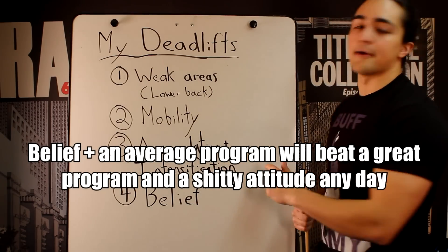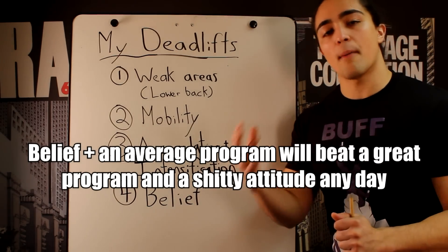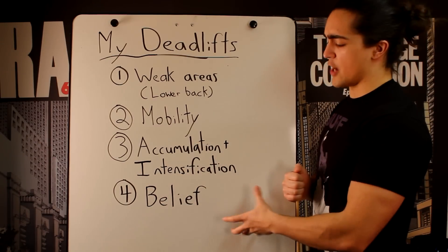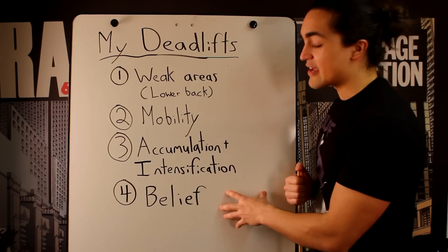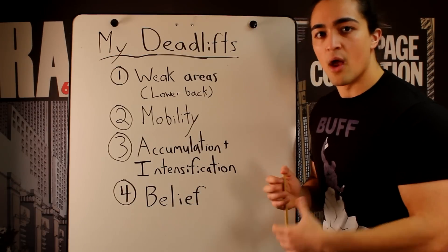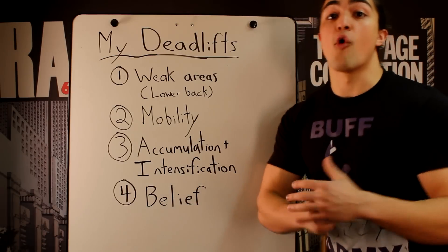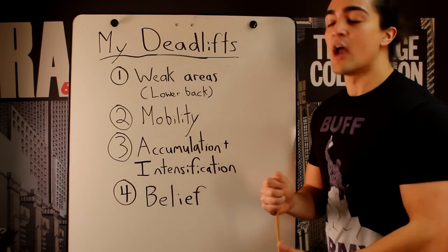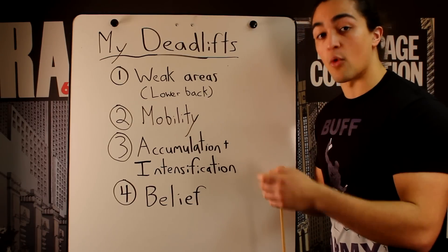Because I can give you all these tools — fixing your weak links, improving mobility, great programming — but if you don't apply yourself 100%, it means nothing. There's a difference between getting angry and instilling genuine belief in yourself. An animal can get angry, but an animal can't instill belief in themselves. This is that fundamental, profound belief that you can achieve what you set out to do. Every single time I work out, I stay incredibly focused. When it said attempt 480 pounds for two reps back in July — something I'd never done before — you got to grip it and rip it. Belief in yourself builds confidence, which builds results.